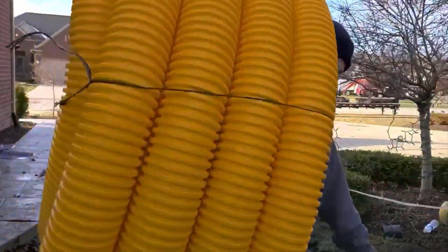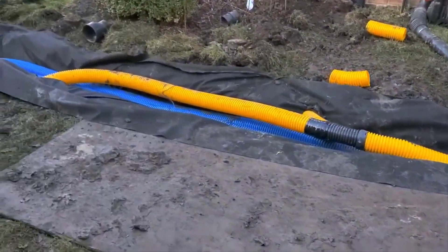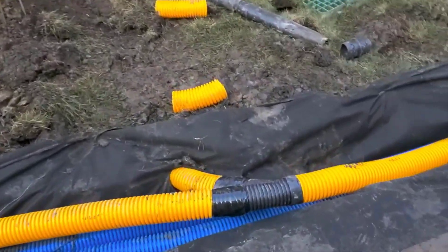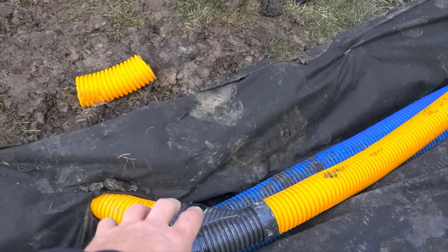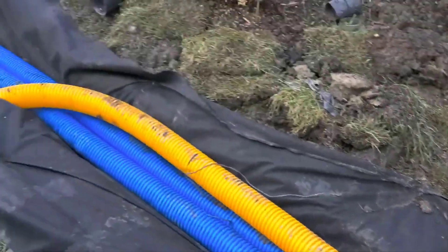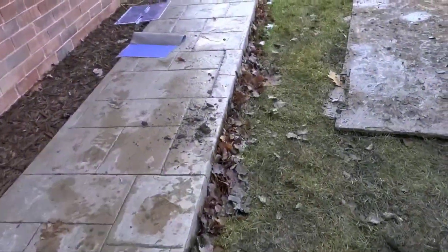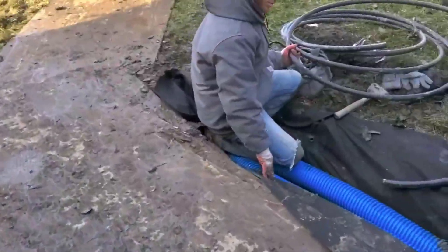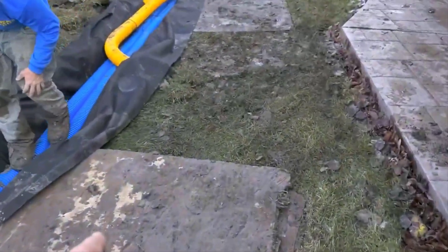Here we are building a French drain and a roof runoff system in the same trench. Remember, you're going to be moving a lot of water off the roof. You want to use PVC tape — like you see here — PVC tape everything that tree roots and shrub roots might be able to get into.